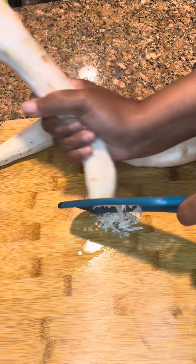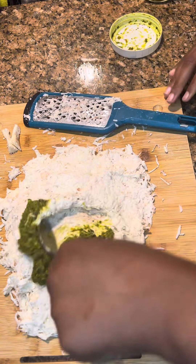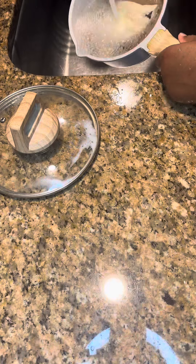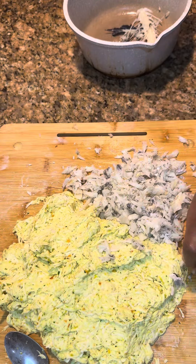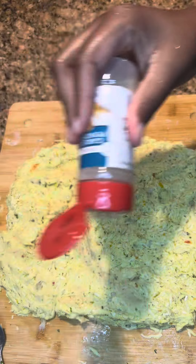I actually let my fish marinate for about 48 hours so it was seasoned to the bone. Then I grated my malanga to make my akra, and then I boiled my morue. Morue is salt fish, so you want to make sure you rinse it out multiple times because you do not want it to make your akra too salty.